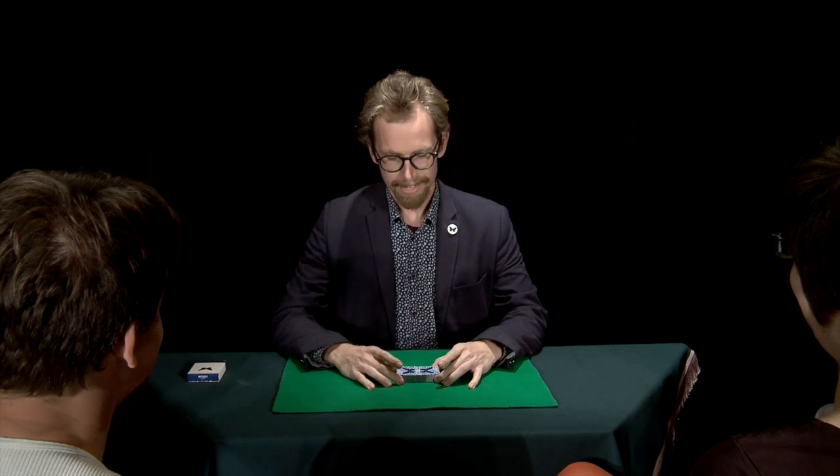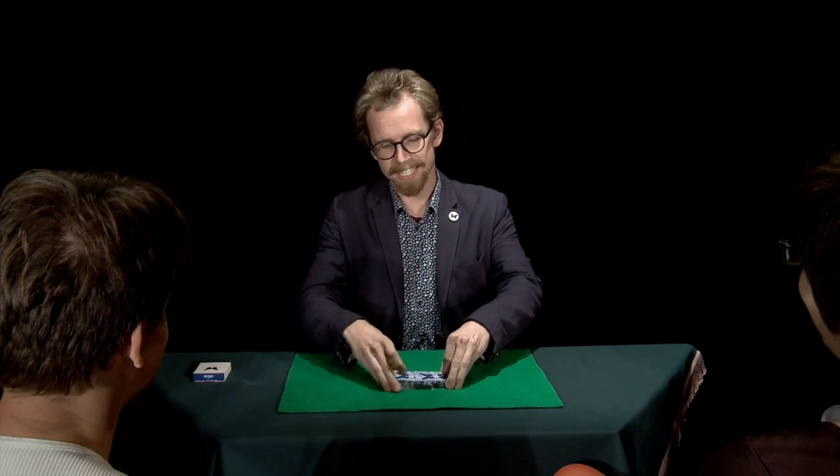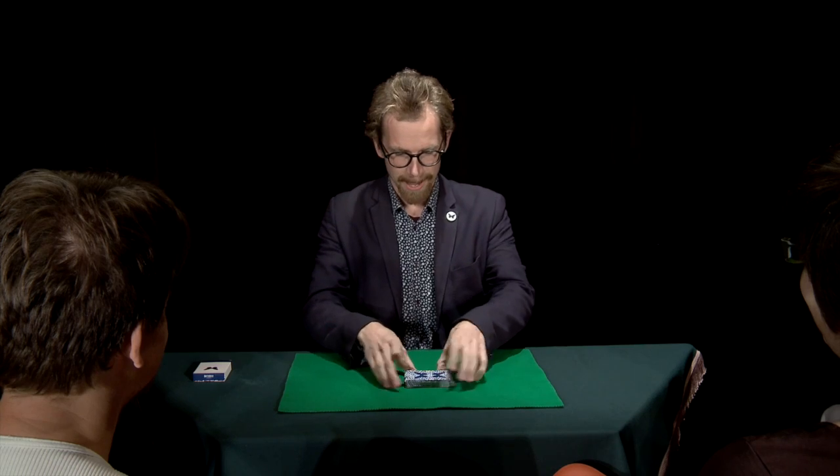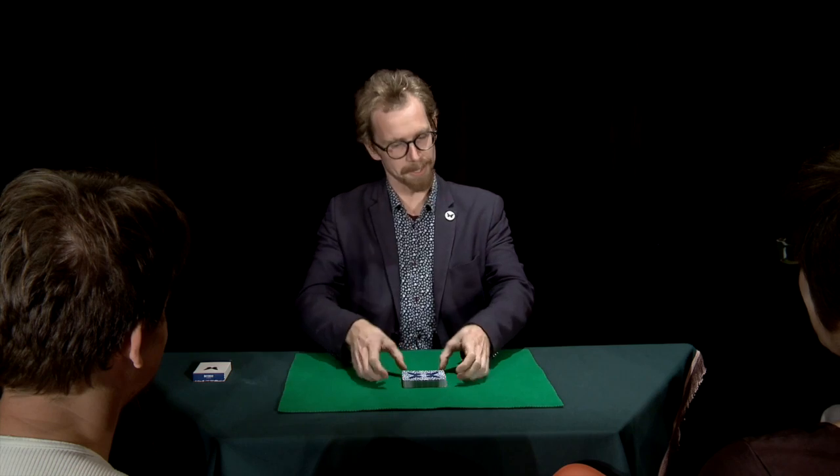This is a very special effect that is inspired by a magician. His name is Richard Turner. And despite the fact that he's completely blind, he is one of the greatest card technicians in the world. So I'm going to show you something that he might do.